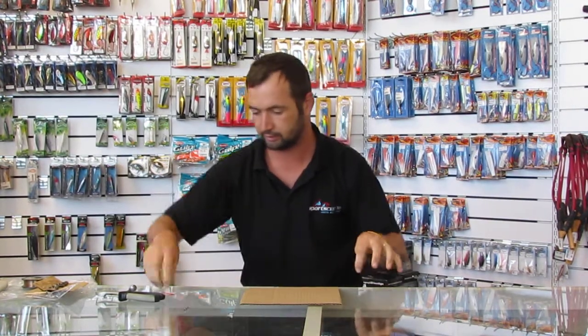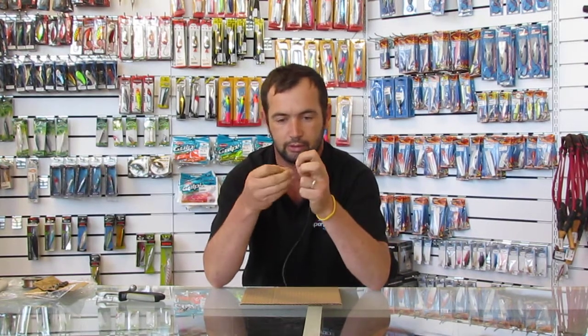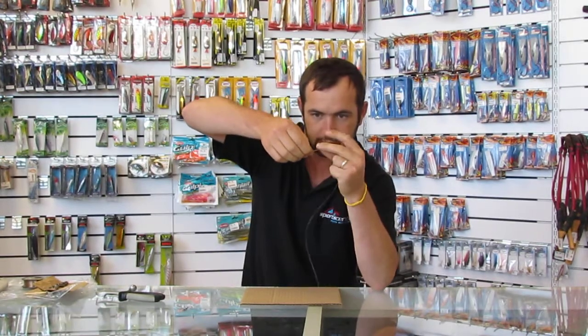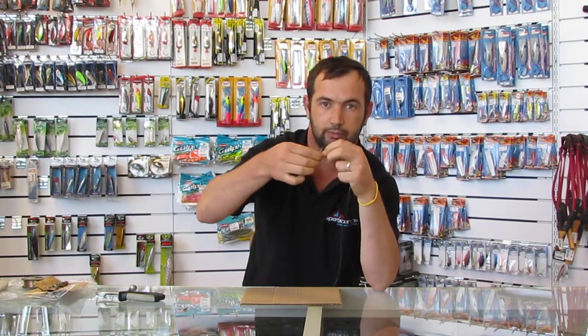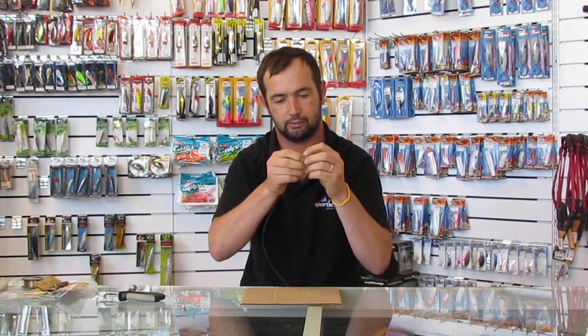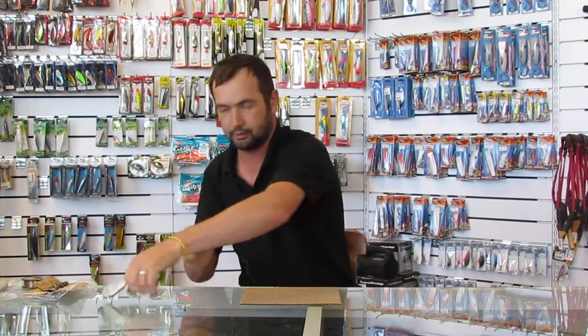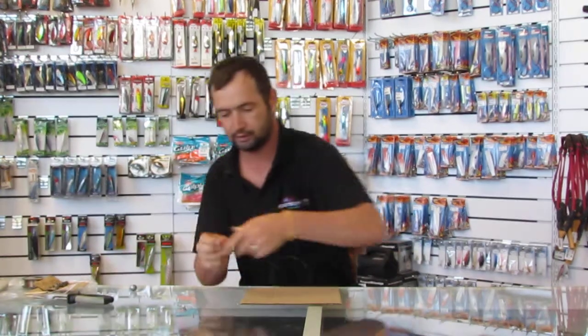I'm going to use my 3.0 Mustard red snapper hook. I'm going to do the same — 8 times through the loop at the bottom and then through the locking knot — and pull it tight. I'm going to clip it off with the Rapala side cutters. And there is your short trace, about a meter.